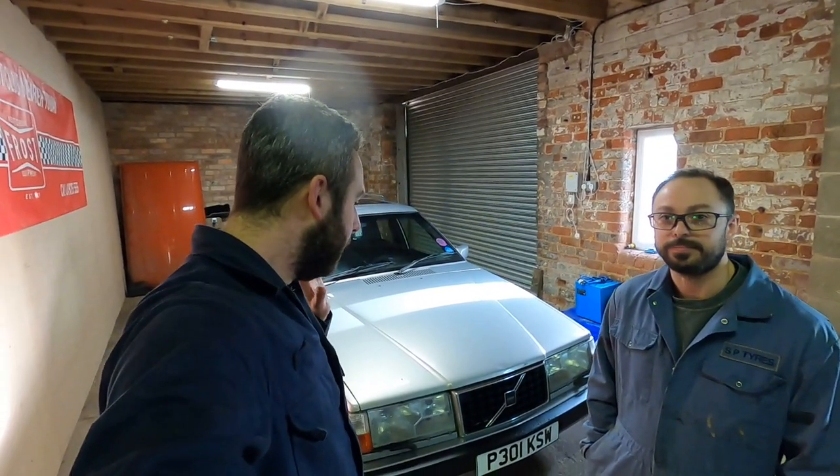Hi guys, welcome back to the channel. Matt's back with us today and we've got something a little bit different. The Volvo 940 Matt's due - I think it's mid-April - but we want to get ahead on the game. We also need to move the 340, which is currently enjoying some sunlight for the first time in 25 years. We need to move some cars about - we've got projects coming in. We're going to do top tips for checking out your car for an MOT.